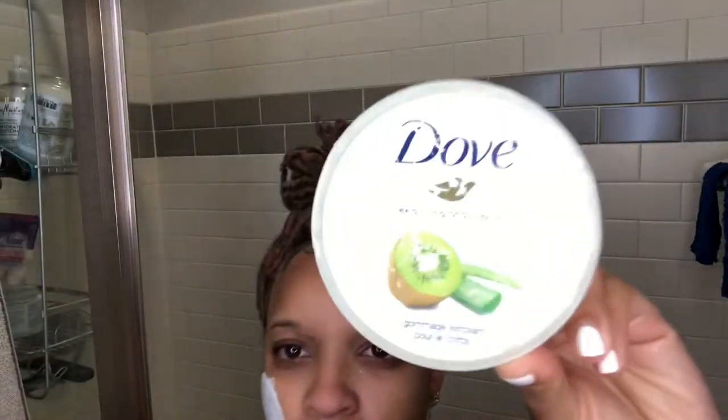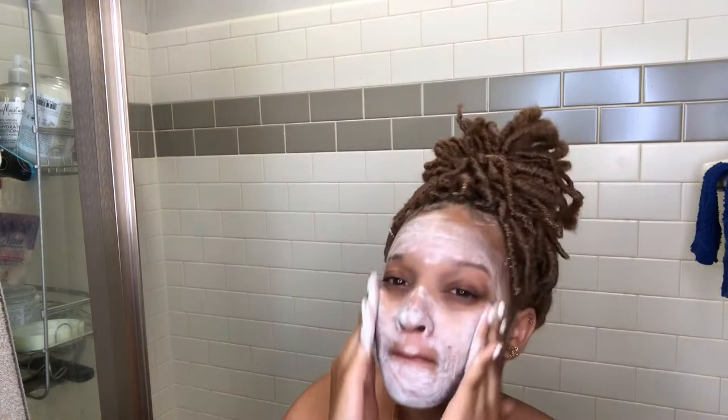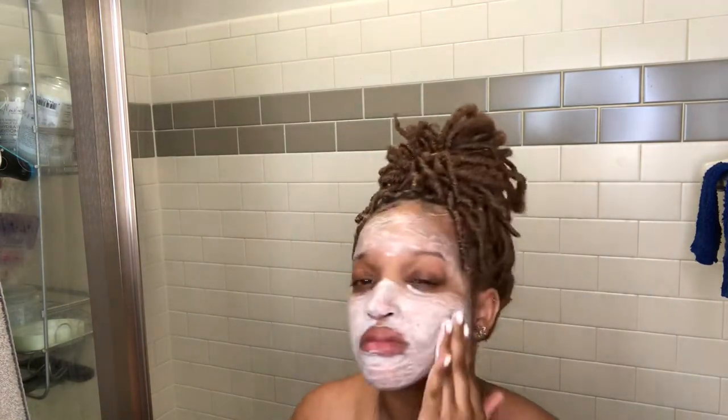This is what my face looks like with no makeup and no product. Now I'm gonna go in with my Dove exfoliating polish — this one is the kiwi seed and cool aloe. I put that on and I do this one in the shower because it can get a little bit messy trying to get the seeds off, so you want to be able to soak your face in water basically.